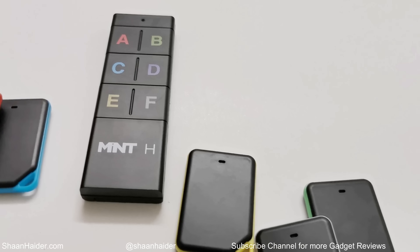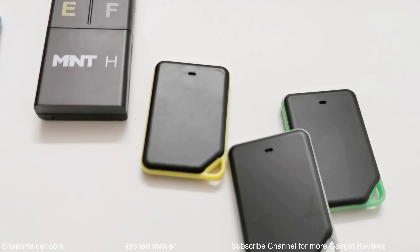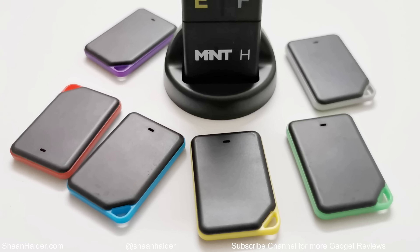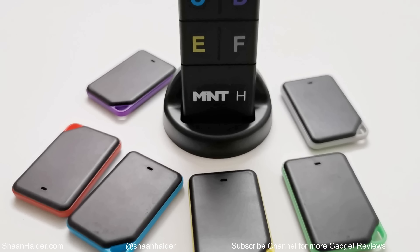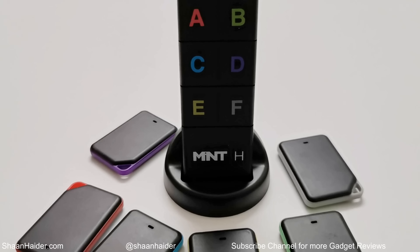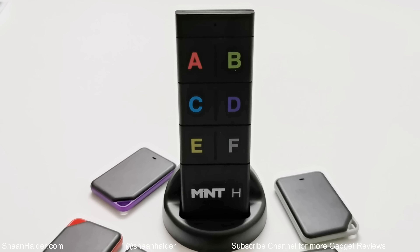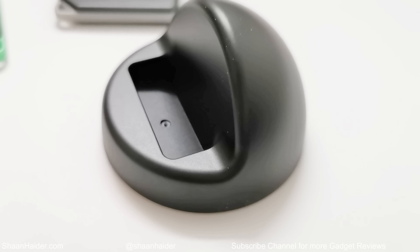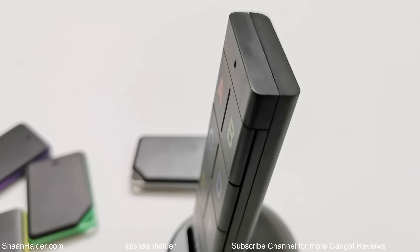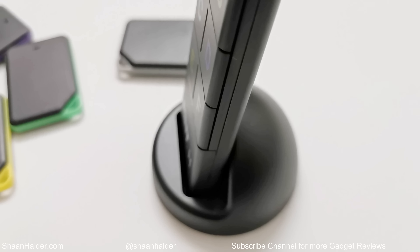The loudness of the sound coming from the beeper is decent, but not great. If the speaker side is facing an object or the ground, the audio is significantly reduced. So if you use the Mint Edge in a crowded, noisy, or outdoor environment, you'll have difficulty hearing it. However, the device is designed for use at one particular location — your home or office — and considering that, the audio is good enough.